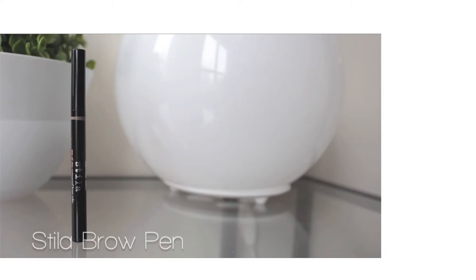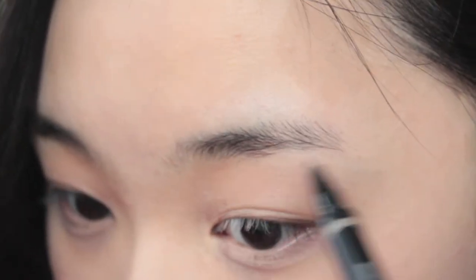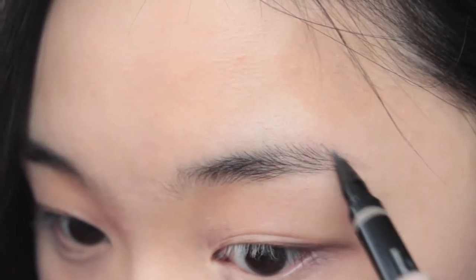Today for my brows, I'll be using this waterproof Steeler Brow Pen. With that, I'm just going to fill my brows in as usual.